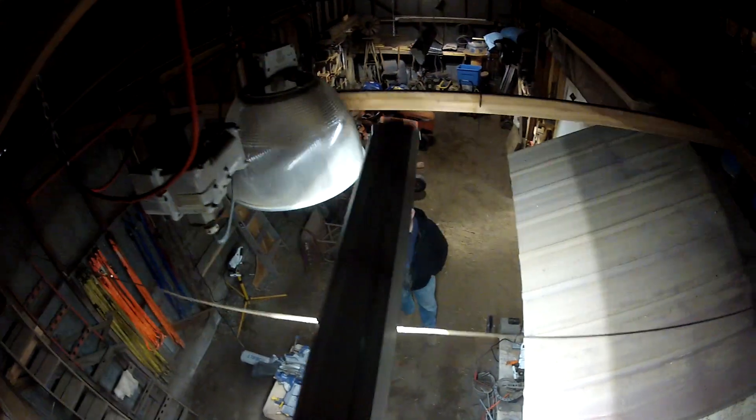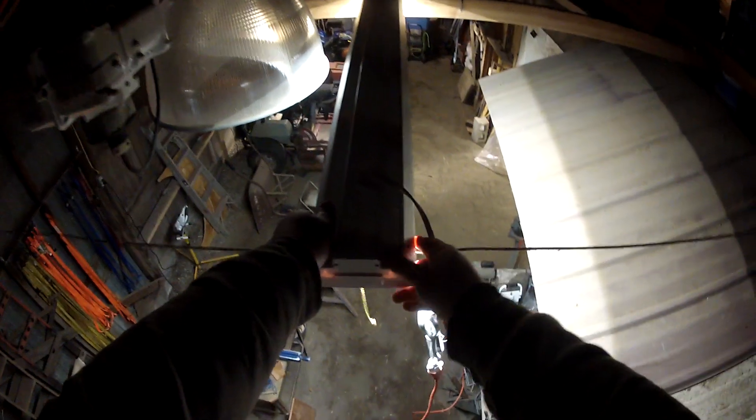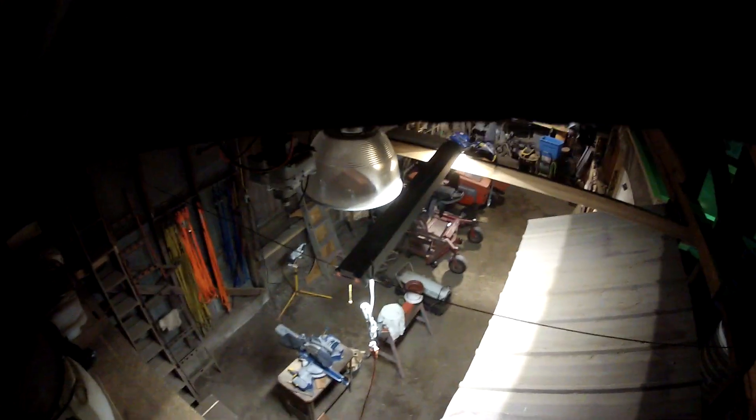We were kicking around the idea — and I came up with it — of moving one of the working lights from the front of the shed back here, and then putting the LED lights in the front of the shed, because we're in the front of the shed a lot more and we're not back here nearly as much. I think that's what we're going to do. You guys will have to tune in next week to see the outcome — how many LED lights we put up and how we put them up.